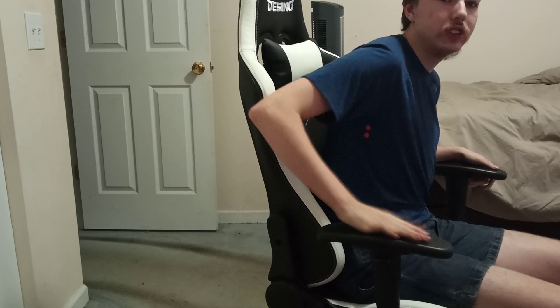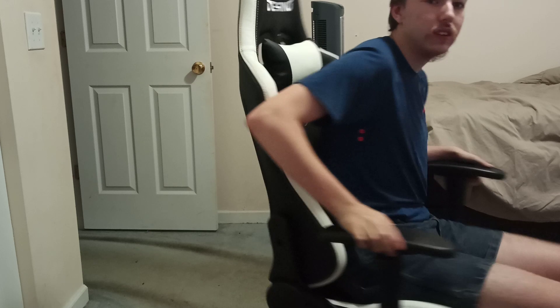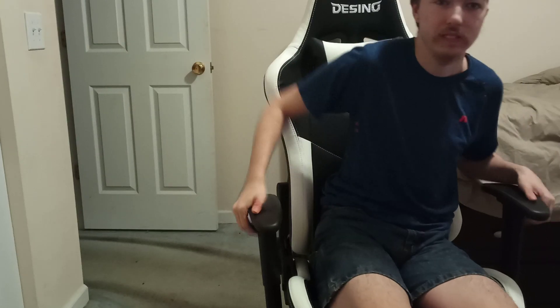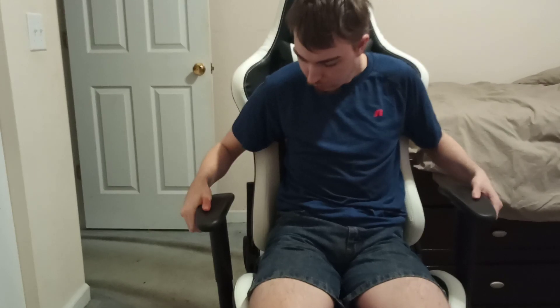Now, as you can tell, there's the armrest right here — this thing can go down or up, and you can also move it in or out however you like. I can put both armrests down like this, or both up. If I'm gaming I'd bring them in so I can hold the controller with my arms. It makes it easier to play on your phone, use a controller for PlayStation, Xbox, or PC — or just type.